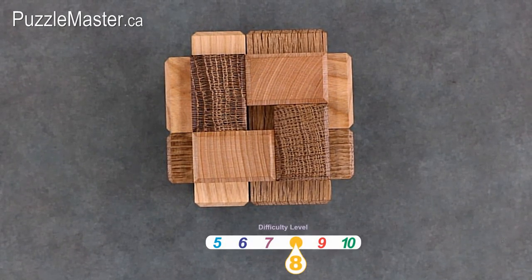The 3D Onat Contrast is a level 8 on the Puzzle Master difficulty rating scale, which runs from 5 to 10.